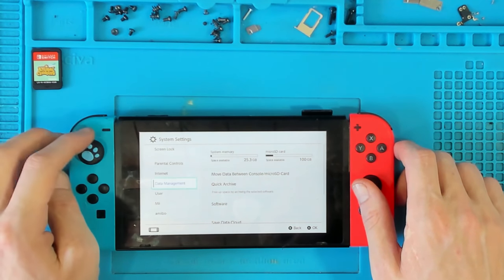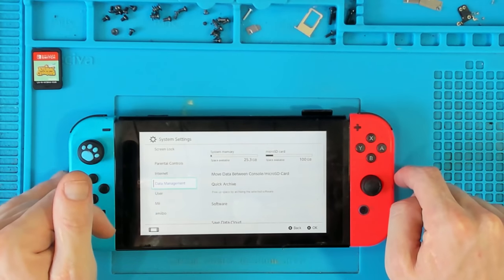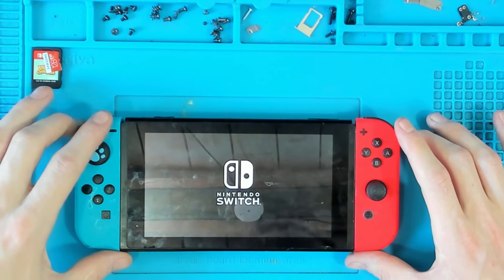There isn't even that much on here — space available 25.3 gig, space available 100 gig. Yeah, that's definitely lagging.